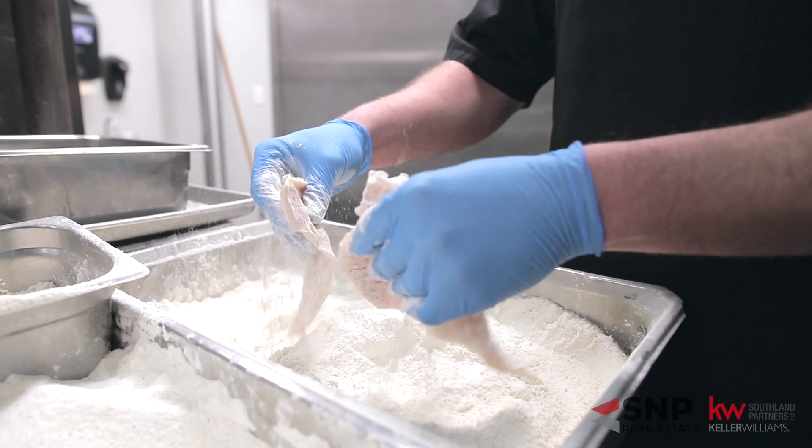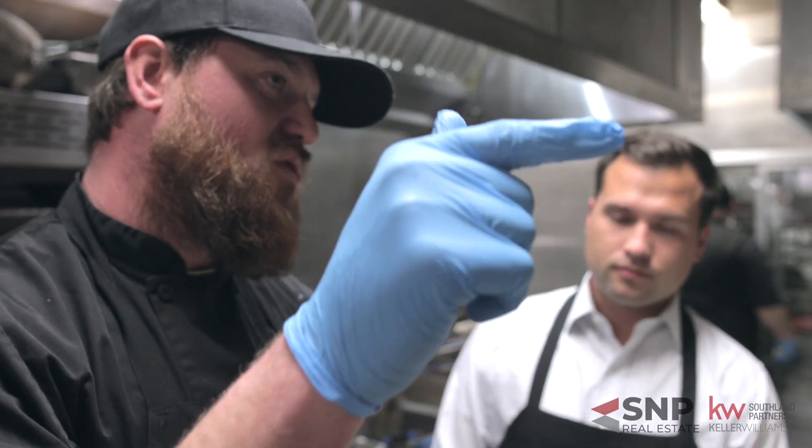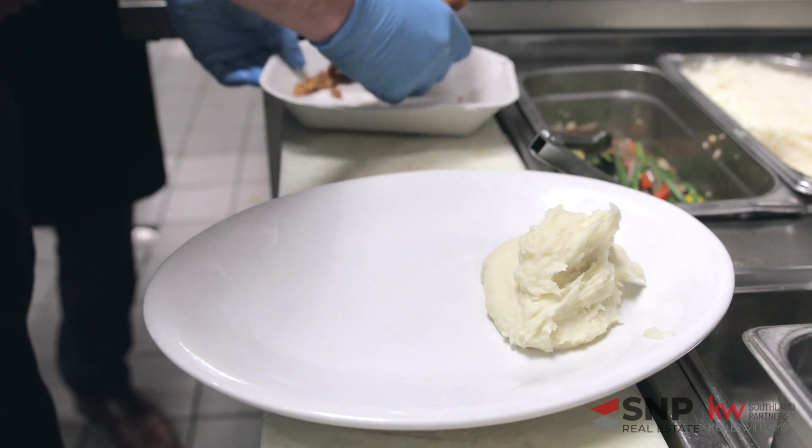So our chicken fried chicken here — our little secret is that we run it through a tenderizer. So by the time you eat it out there, it is pretty much fork tender.